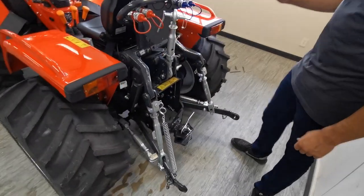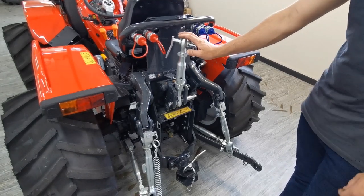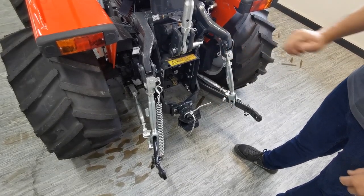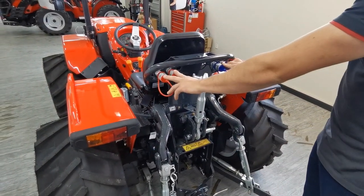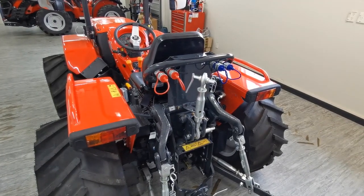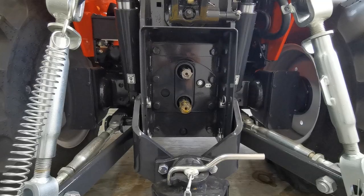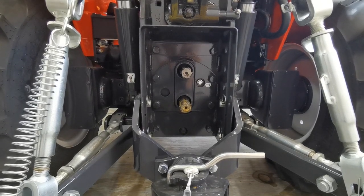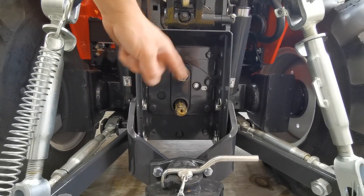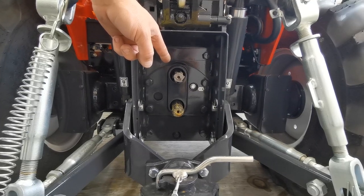To the rear of the tractor we have our linkage setup: top link, pivoting drawbar, PTO shaft, and your two double-acting couplers — the levers over here are where you control them. This tractor is spec'd with draft control, so it operates a bit differently. At the back you'll notice there are two PTO shafts — you want to use the lower one, which is your 540. Do not use the upper one; it rotates backwards and will do severe damage to your implement.